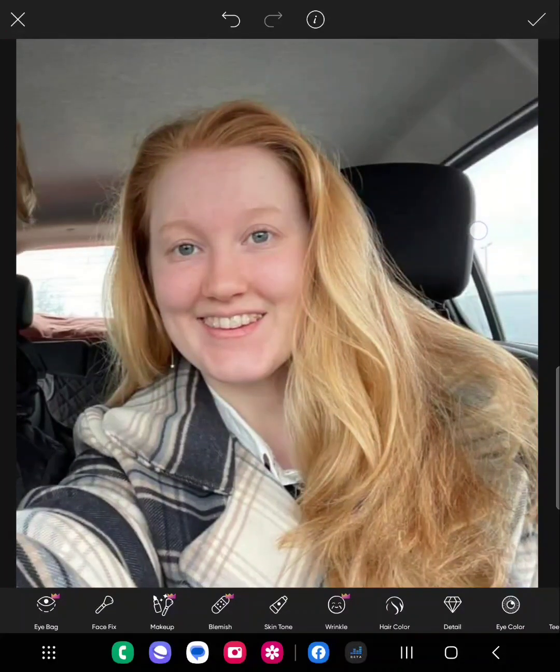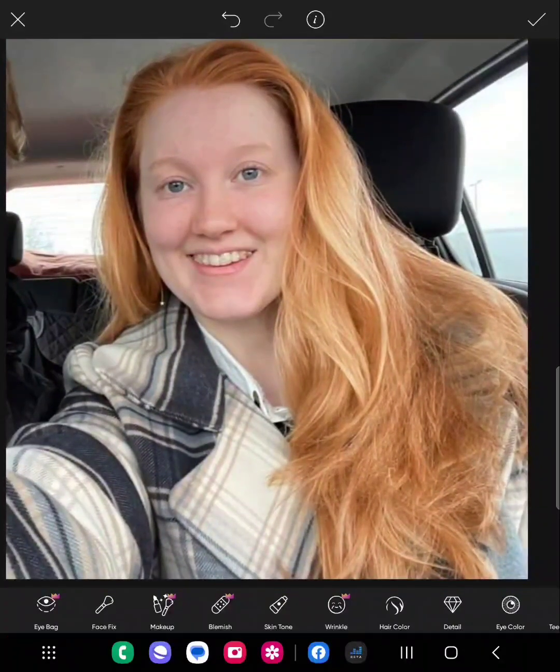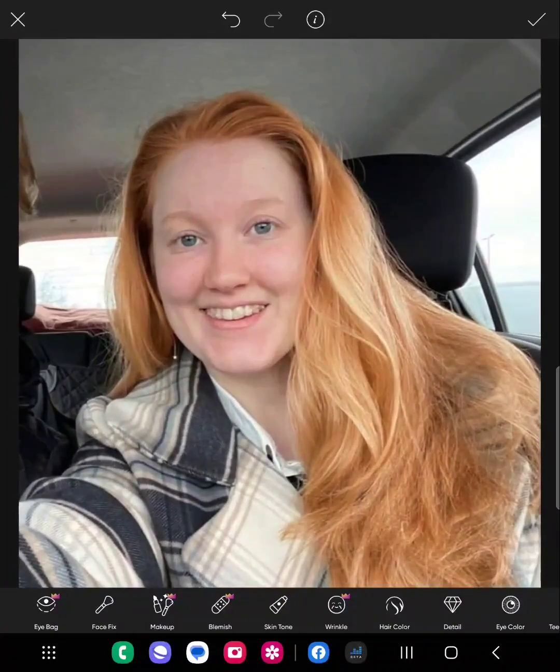Just a slight change, but that's just an example of the edit. Hopefully that helped you and gave you a quick idea of how easy it is to try and learn how to do it yourself. Good luck.